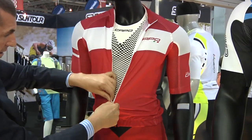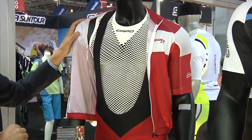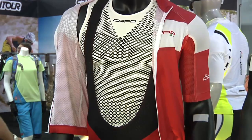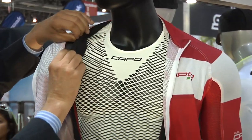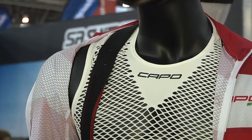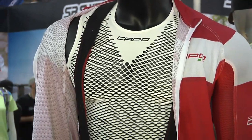Moving on to the bib short. New for 2013 is Kapo's harnessing technology. What we've done is take the eyelet mesh for additional breathability and vertical elasticity, and paired that with our harnessing technology, which is a laser cut bonded upper. They're really secure on the shoulders, don't roll off, stay in place, and you never have to reposition the bib upper at all.